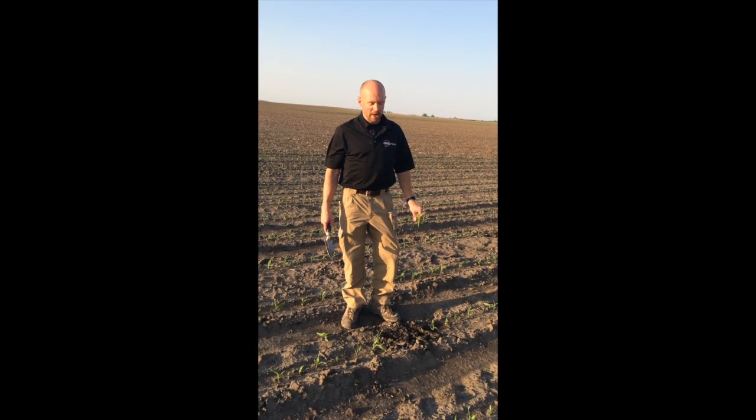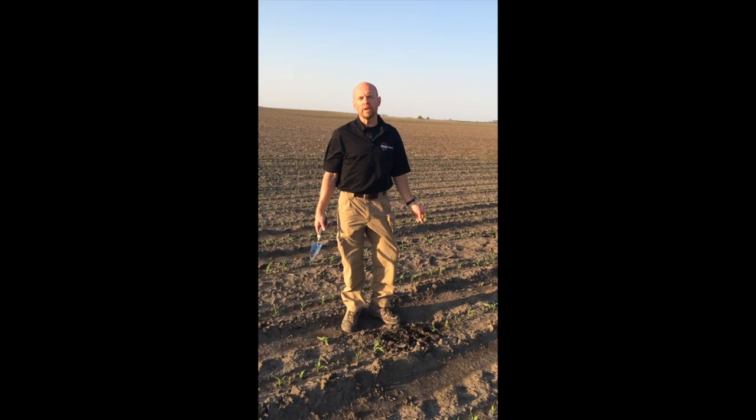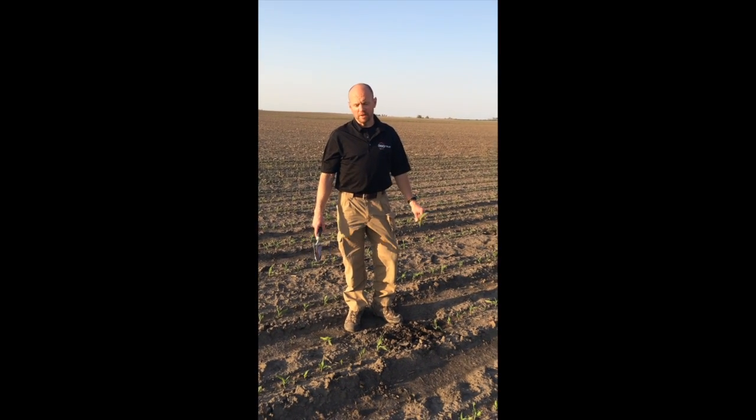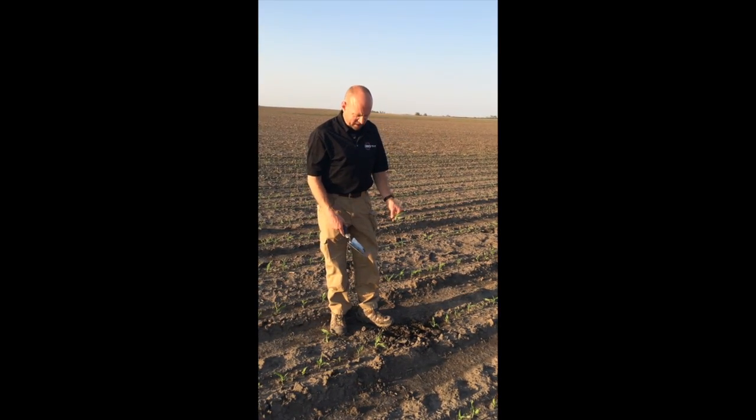Hi, this is Ron Lloyd with the agronomy team at 360 Yield Center, out here in one of my cornfields. I thought it'd be a great day to talk a little bit about early season scouting of your cornfields. The first thing I do when I get out here is I want to stage this crop.